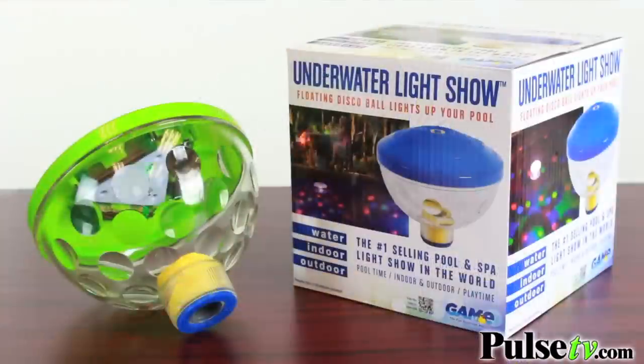The other thing I need to point out is the batteries. It does come with batteries, but one of the reasons we got such a great price is we bought last year's stock, so some of the batteries may not work. If they work, that's a bonus — otherwise we do sell them on our site.